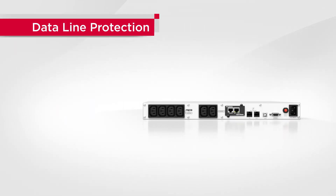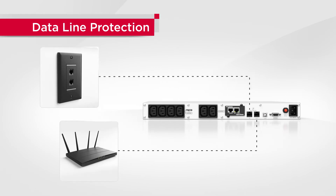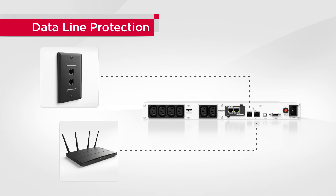Supporting data line protection, this series protects connected equipment from surges and spikes that travel through data lines, avoiding potential system damage.